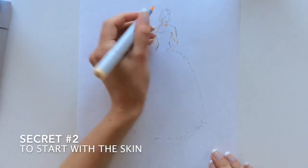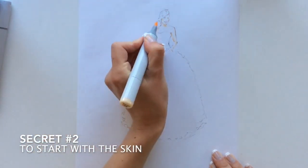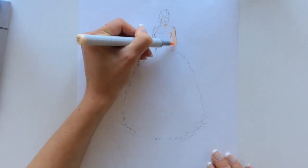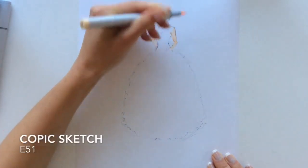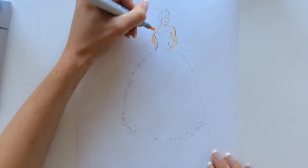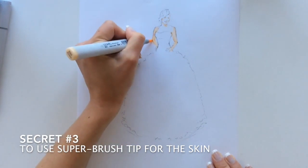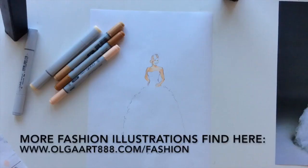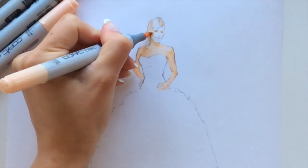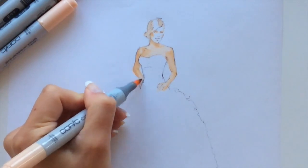My secret number two is to always start with the skin. I always start all my fashion illustrations with the skin tone for the model, and for these purposes I use Copic Sketch E51. And right now I'm also showing secret number three: use the super brush tip of a marker for your fashion illustration, especially for the skin of your model. Copic Sketch markers and Copic Shell markers are a perfect choice thanks to their super brush tip.